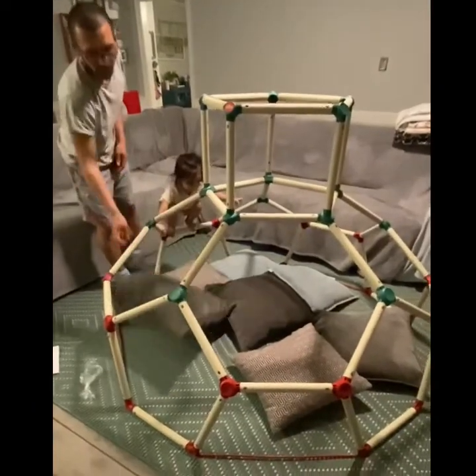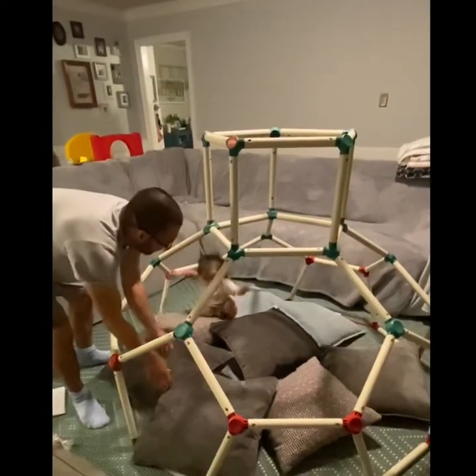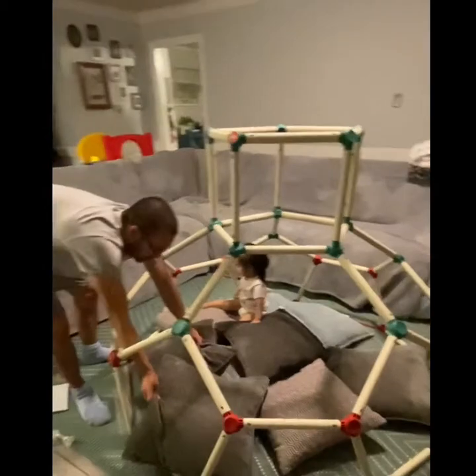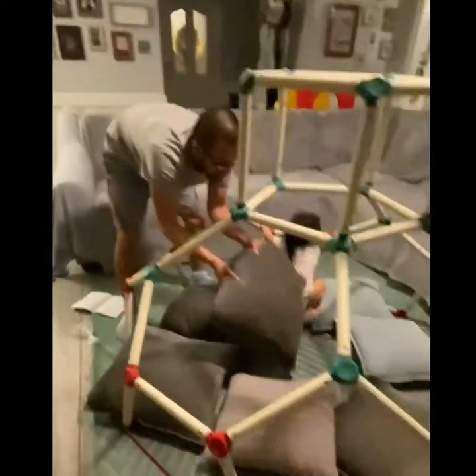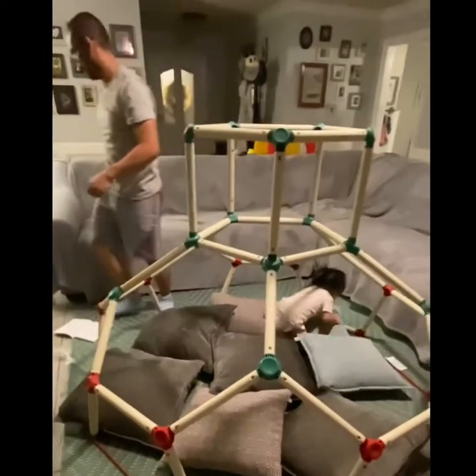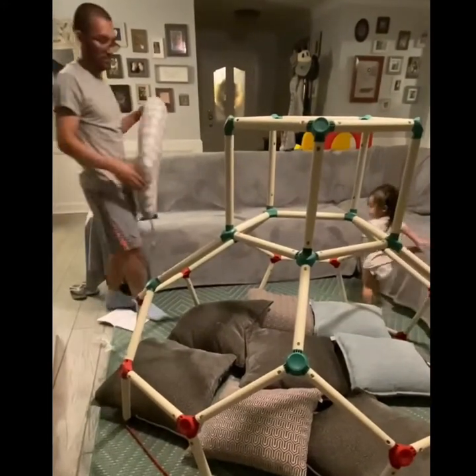Okay, so we finally finished it. She's not really that tall yet, so we're putting pillows just in case she falls. This is what happens when you're in quarantine and you have allergies to pollen.